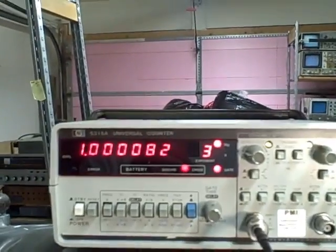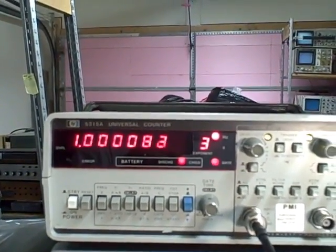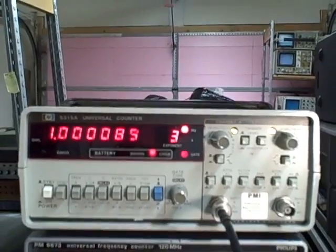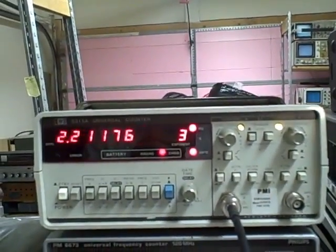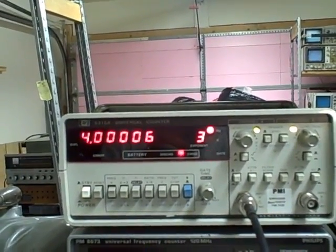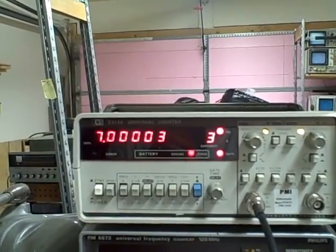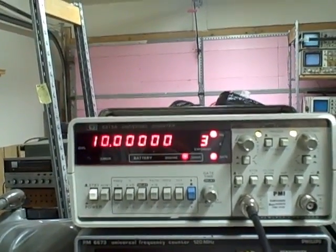Here we go — there's a kilohertz: one point zero zero zero zero eight. Told you it was a pretty good frequency generator. We are going to go two thousand, three, four, five, six, seven, eight, nine — ten thousand.